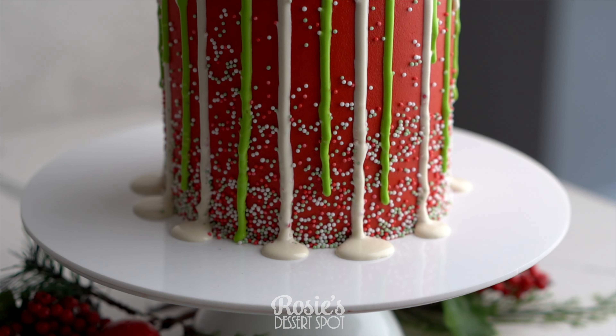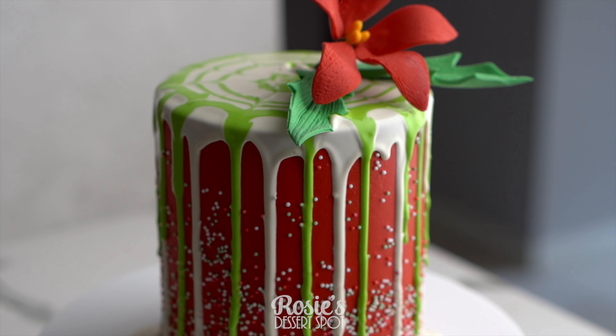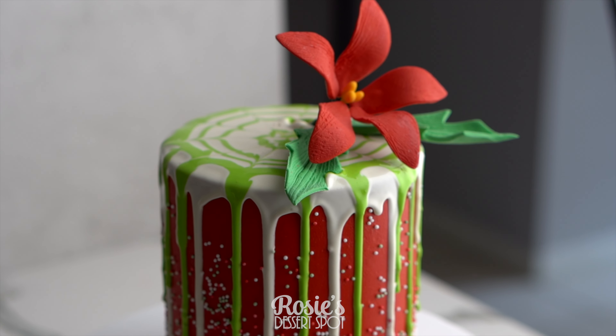Hey guys, welcome to Rosie's Dessert Spot. In this video we'll be creating a tall red cake for Christmas with two different colored drips.